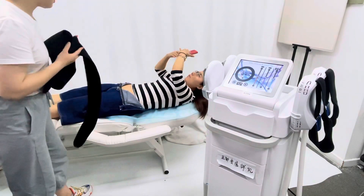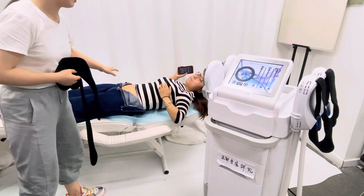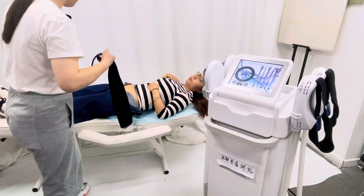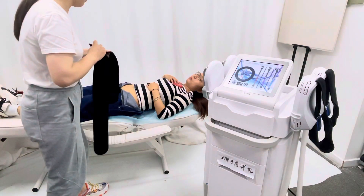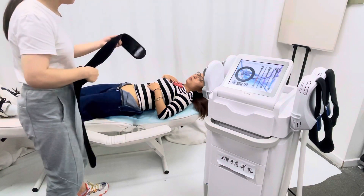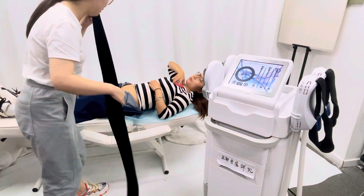Before treatment, you will need to remove all clothing and any metal items — iPhones or anything that could interfere with the high-frequency magnetic field. We suggest removing all clothing, but our volunteer won't be doing so for this demo. There are long belts and short belts; if the belts are not long enough, you can connect two belts together.